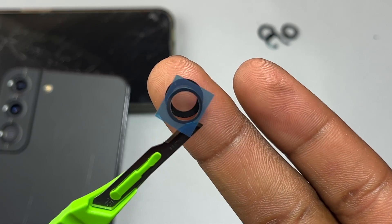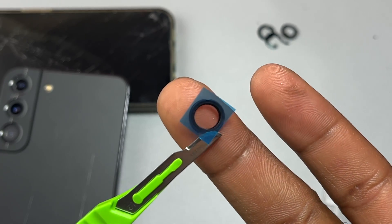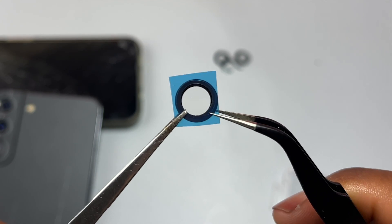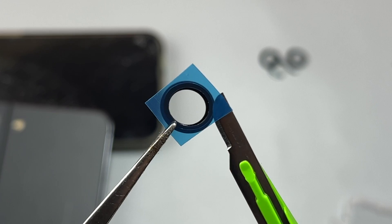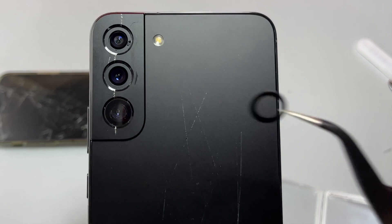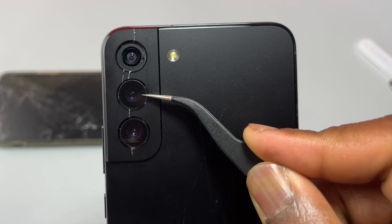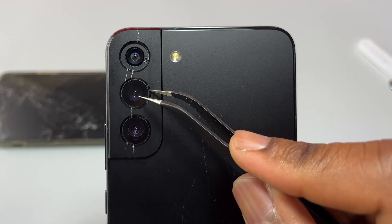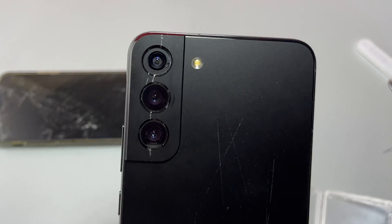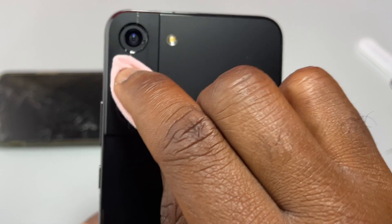Having the tape pre-attached is going to make your life easier and you will not have to do this extra step of putting the glass and double-sided tape together. It is also more time consuming, so get the glass with the double-sided tape already attached. Two camera glasses are already installed — apply a little bit of pressure on the camera glasses for them to stick onto the camera bezel.